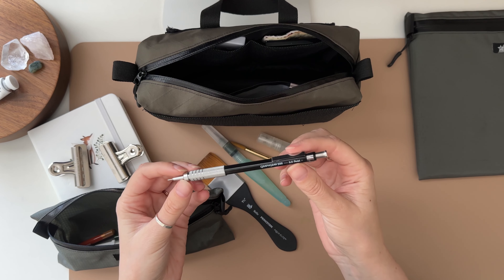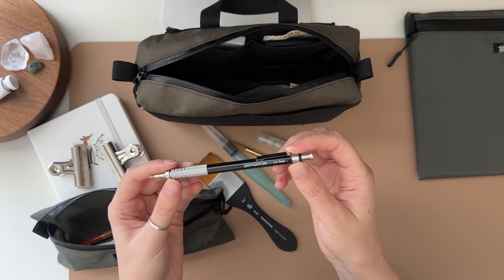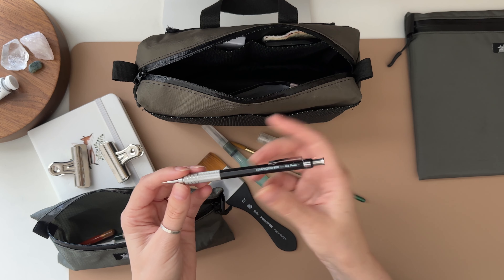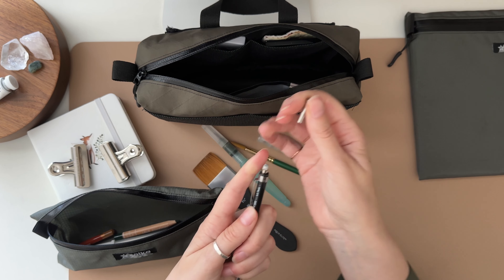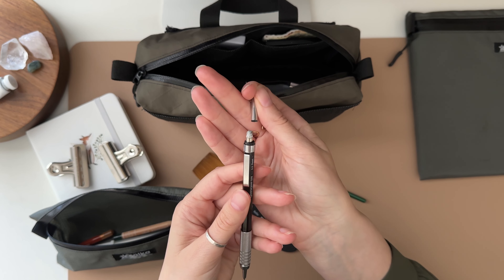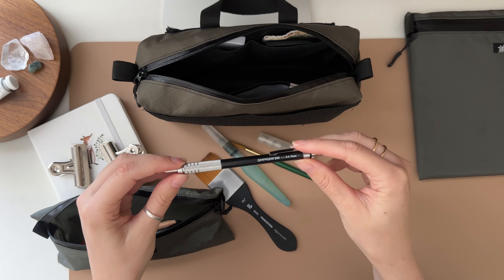I also love to sketch with a mechanical pencil. This is an upgrade I have — it's the Graphgear 500 in the 0.5 lead. I used to have a smaller lead but it kept breaking on me, so I upgraded to this one. I just like the grip of it, it works really well for me. It does come with an eraser, which is really nice to have.